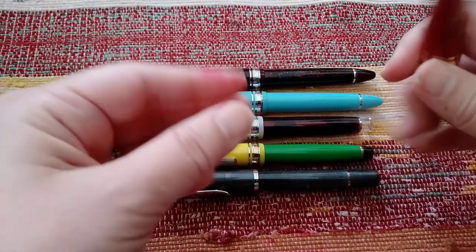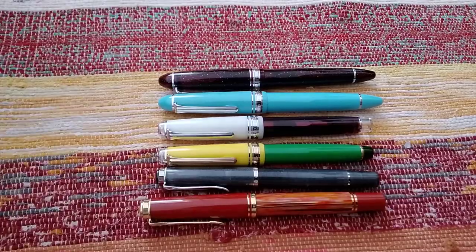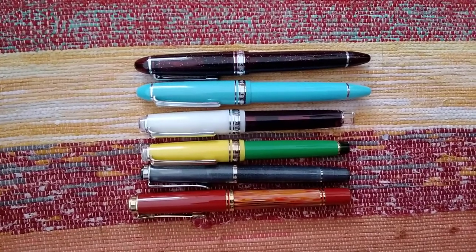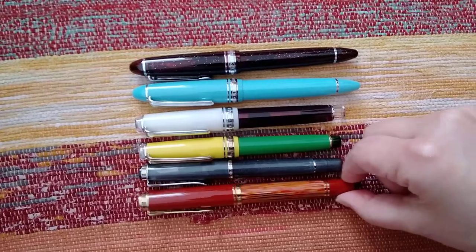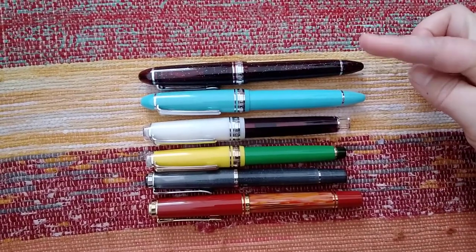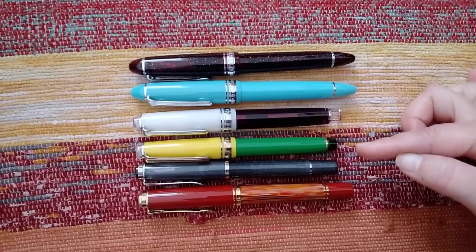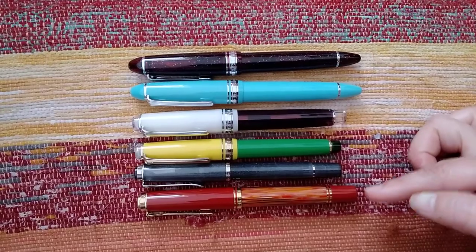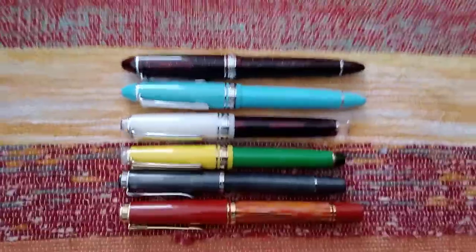This is the Pelikan M600. Let me lift these up so you can get a sense of the scale, because when filmed at an angle you really can't see the length due to perspective. So to recap: these two are the same pen — the large Sailor 1911. Then the Pro Gear Slim Sailor, the M205 Pelikan, and the M600. That's how large the Dandelion is.